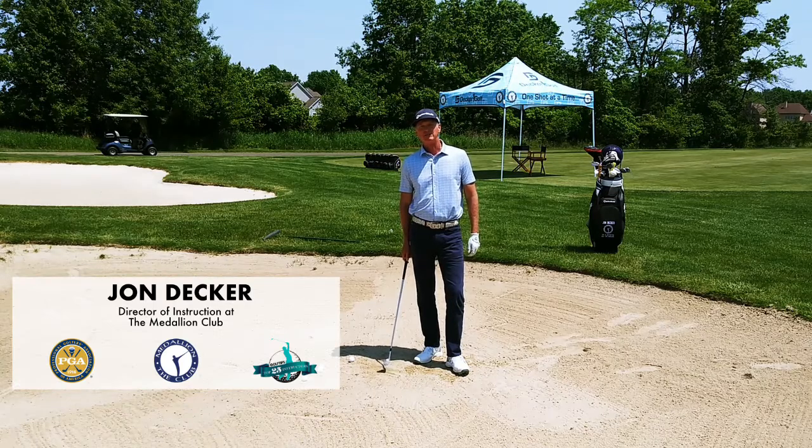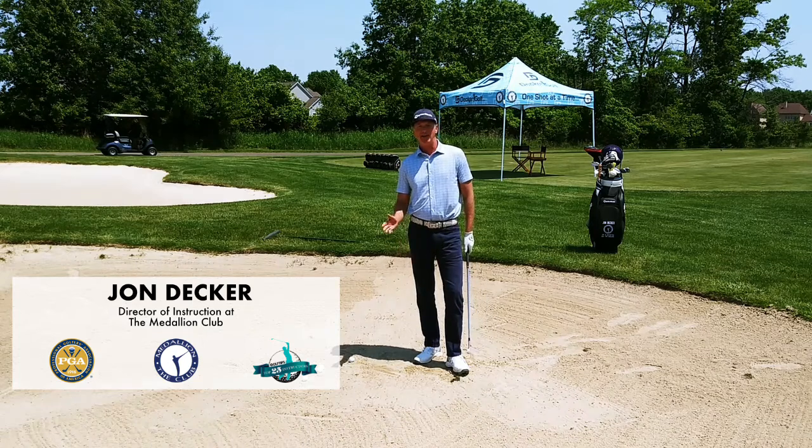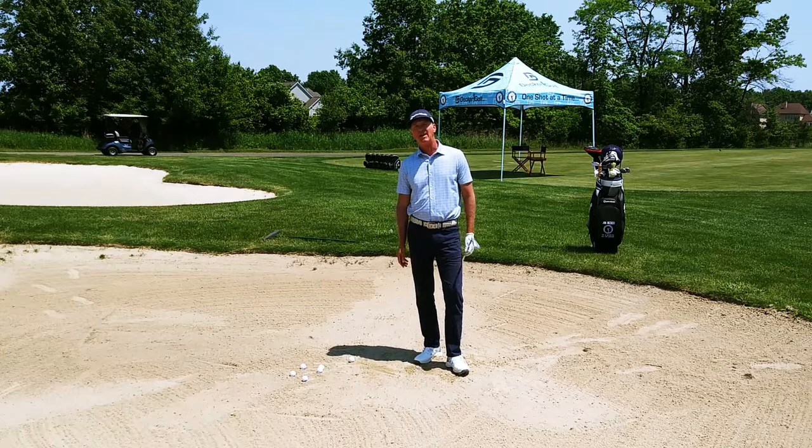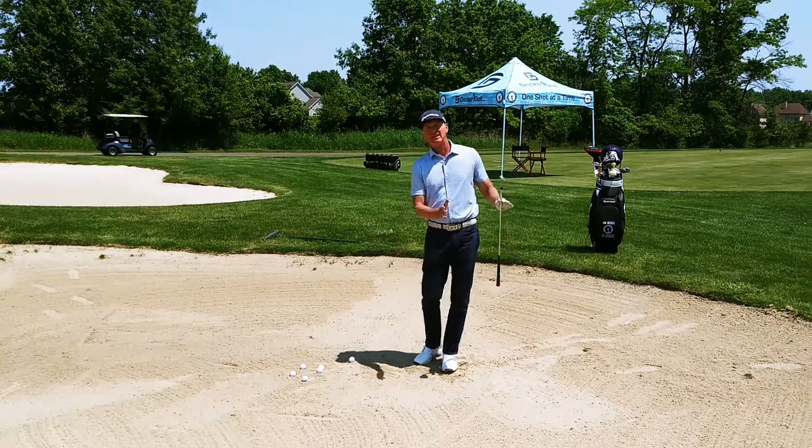Hi, I'm John Decker, Director of Instruction for the Medallion Club and Top 25 Instructor for Golf Tips Magazine, and welcome to Decker Golf. Today I want to work with you on your bunker game, specifically on the finish in the bunker shot.